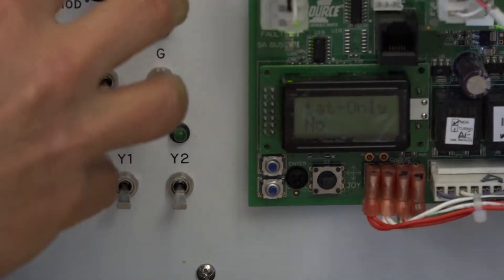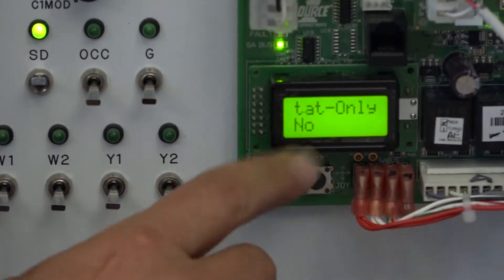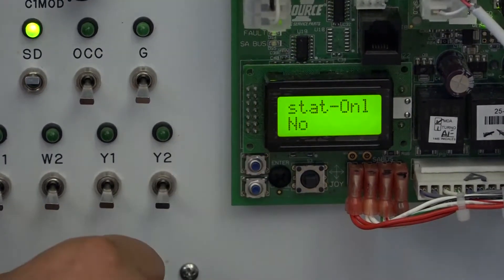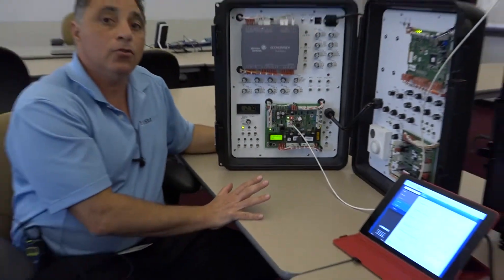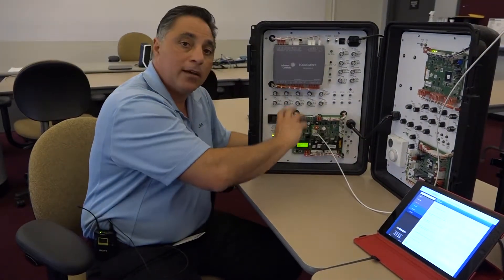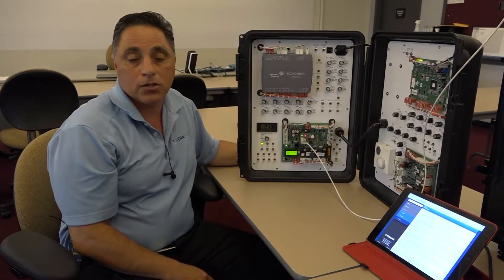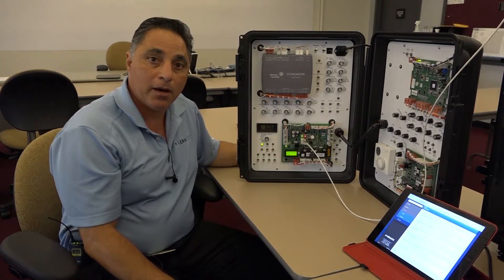So a single zone rooftop can take our network sensor as an input, or it could have a thermostat as an input. If I want to switch this now to our network stat, all I have to do is change this thermostat only to no, which we did. I'm going to hit the enter button, and when I hit the enter button, obviously it goes to no. Nothing else you have to do - the system automatically switches, it goes from thermostat to network stat. Now you have a single zone system that's being controlled by a network stat in the space. That should conclude our video for this session. Hope you come back for the next video. Thank you.